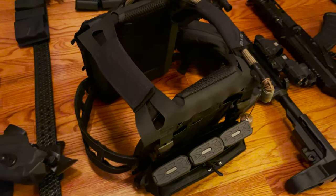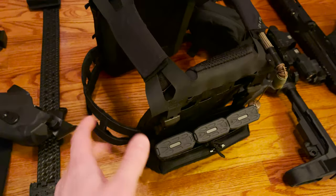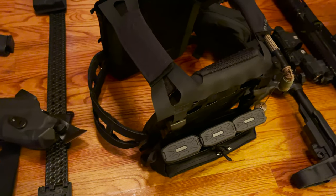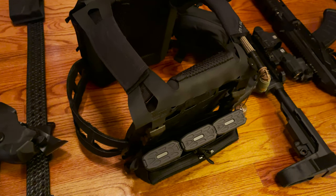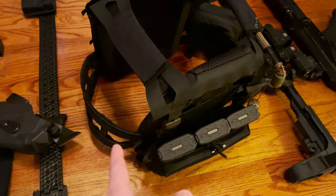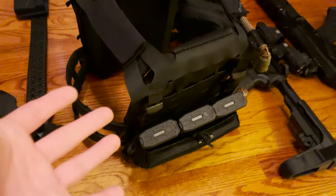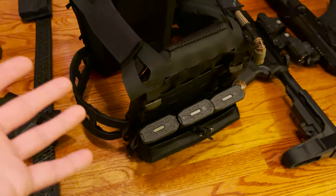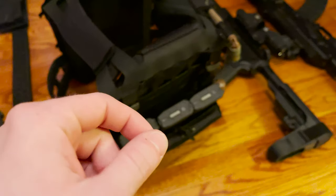The weight feels so much more evenly distributed. It almost feels like that CRY carrier with the cummerbund system that lifts the weight off you — the bigger carrier, I can't remember which one it is. But this is kind of like that, only in a minimalistic design. It's really great, super lightweight, really clever. I love this design.